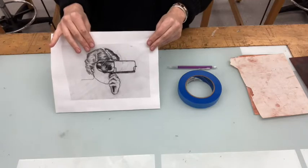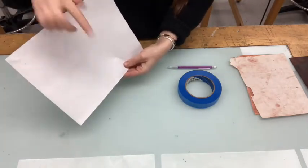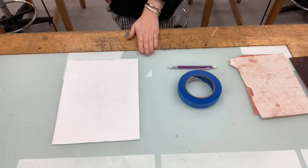So if you're at home, you can hold your image up to a window and trace it using the light coming through. Or if you're in the print studio, you can use the light table.